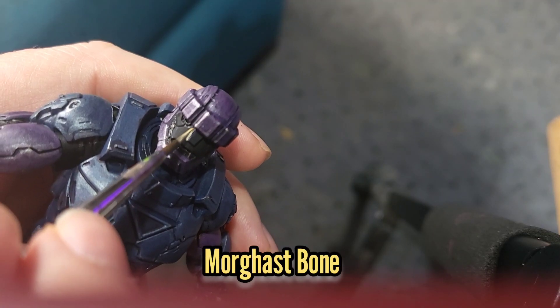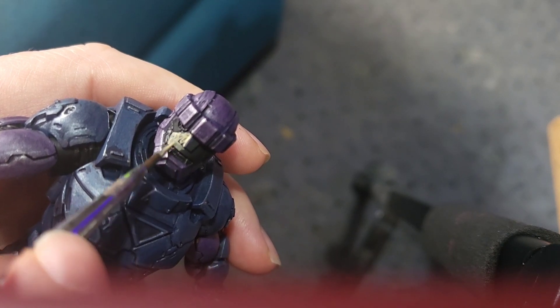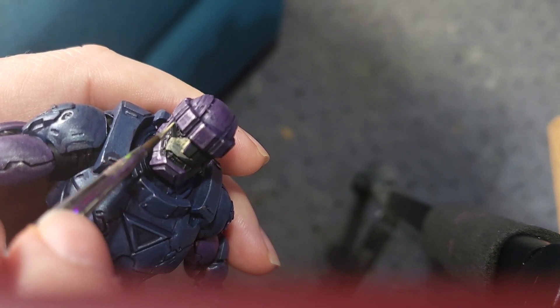Next I'll give the face several layers of Morghast Bone. It's going to take a few layers because I'm painting a very light color onto black.